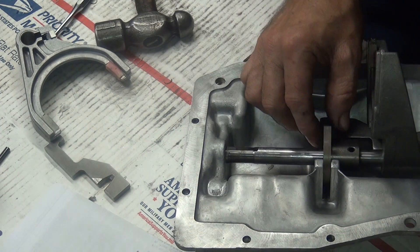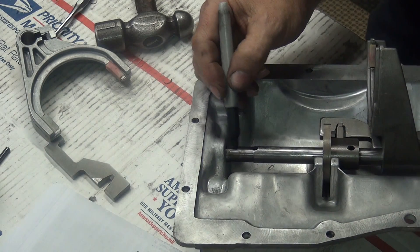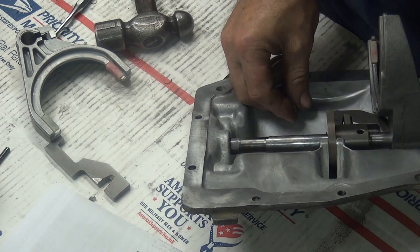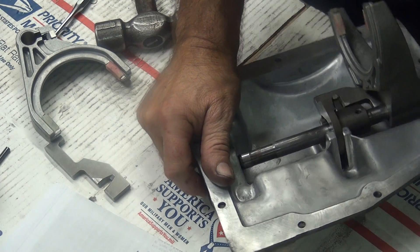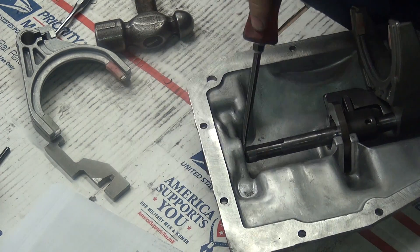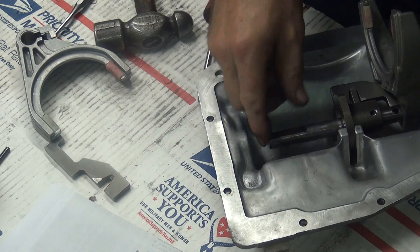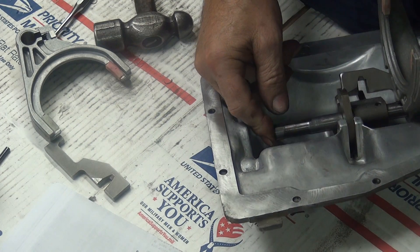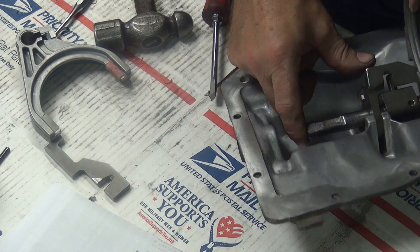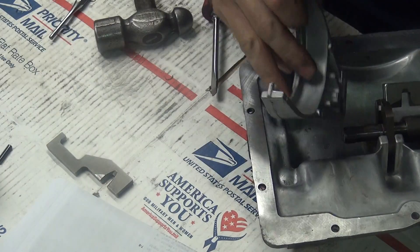Now I'm going to go ahead and mark my shaft so I know where up is — I didn't do that before. I'm going to go ahead and slide this out. We're going to want to slide out the fork casting. There we go.